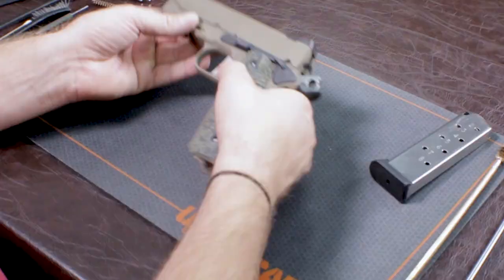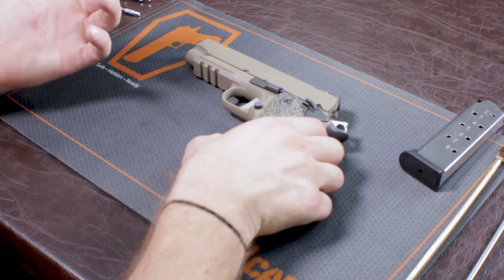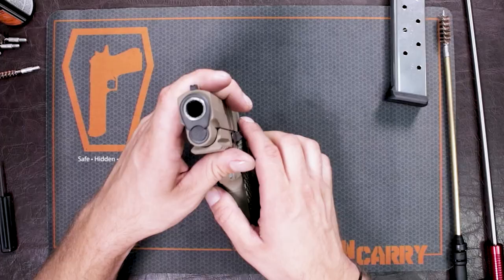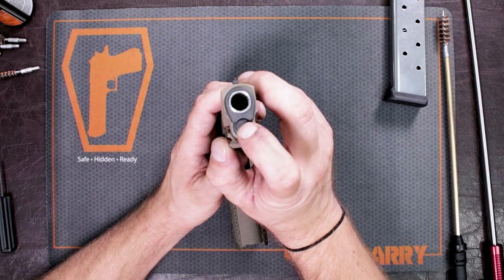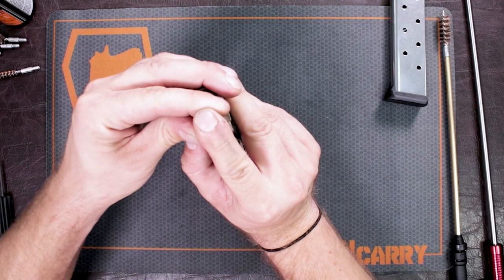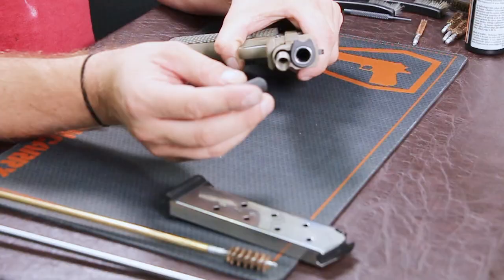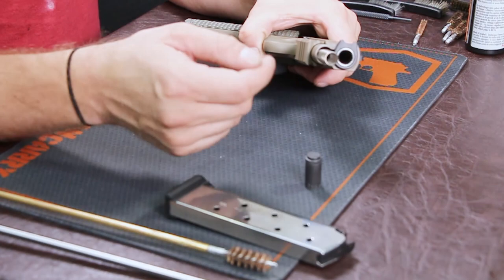Just like the previous Sig 1911 video, it does take down just like a standard government model Colt 1911. What you're going to do is turn your gun upright — this is your recoil spring plunger. You want to depress that and move this, which is called your barrel bushing, off to the left-hand side. That'll allow for this spring and spring plunger to come out. Just take the plunger and set it off to the side.